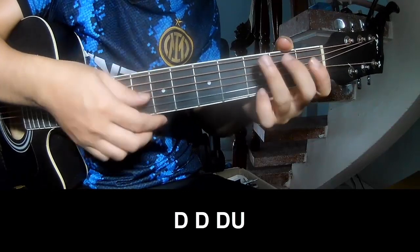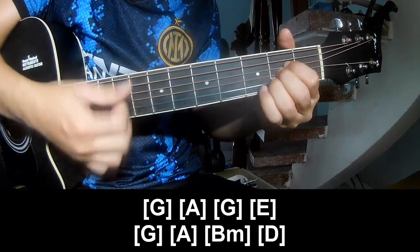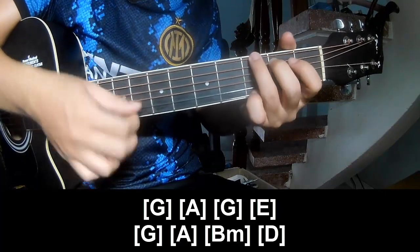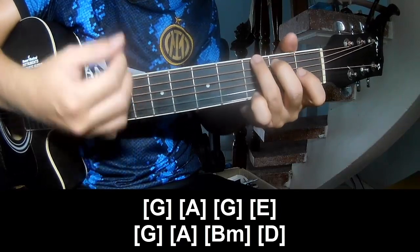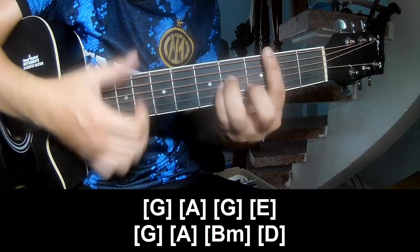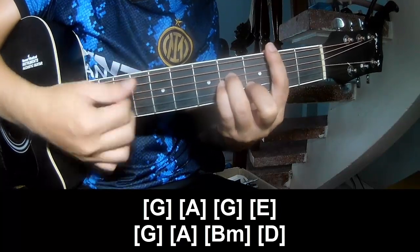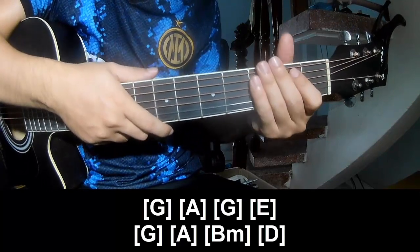And play along: G, A, G, E, G, A, B, D. And so just strumming the same way.